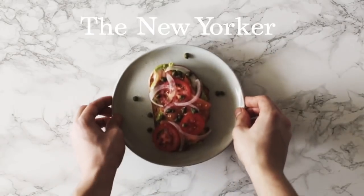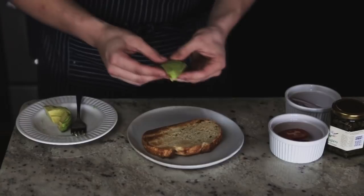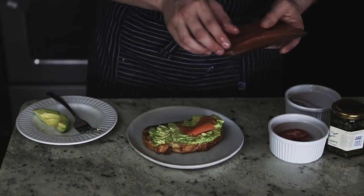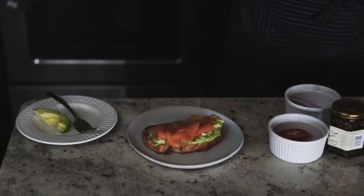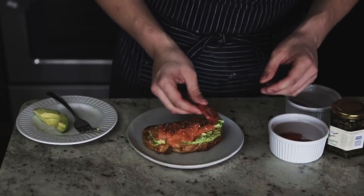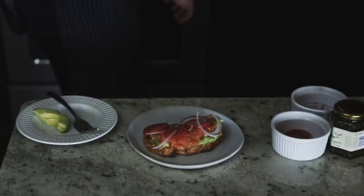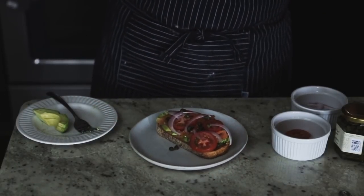Next up is the New Yorker. Same avocado base as usual, then add smoked salmon — put as much as your heart desires. To make it fit with all the fixings, add some everything bagel seasoning, then some nice tomato slices, thinly sliced red onion, and finally some capers sprinkled on wherever they seem fit. Classic New Yorker style avocado toast.